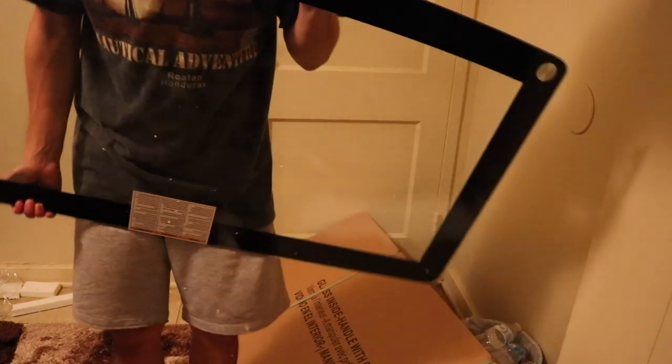It's time to take out the glass — this is like the main surface of the desk.